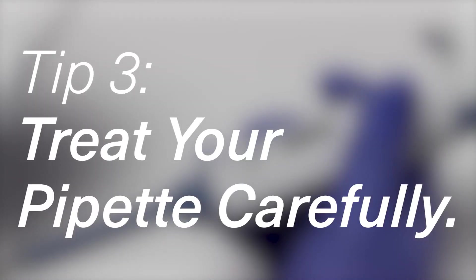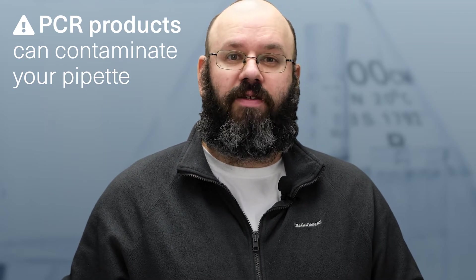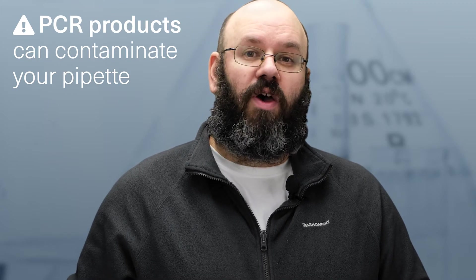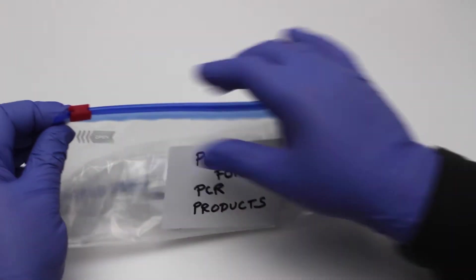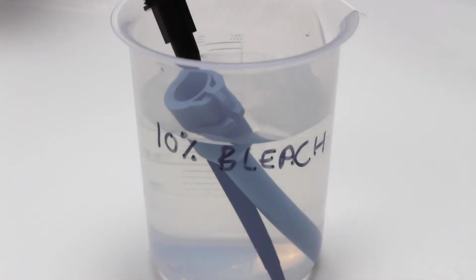Number three: treat your pipette carefully. A key risk of contamination is the pipette that you use for PCR products. Contamination can collect on the inside of the pipette if you don't use filter tips, or on the outside if you get PCR product on your fingers when opening tubes. If you can, use a separate pipette for pipetting PCR products. Regularly clean your pipette with bleach wipes or spray and store it separately in its own container such as a bag. Clean the inside by disassembling the pipette and soaking the shaft in dilute bleach for 15 minutes, then wipe off the bleach thoroughly with wet paper towels to avoid corrosion.